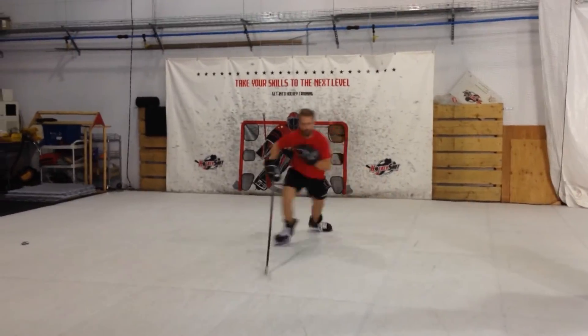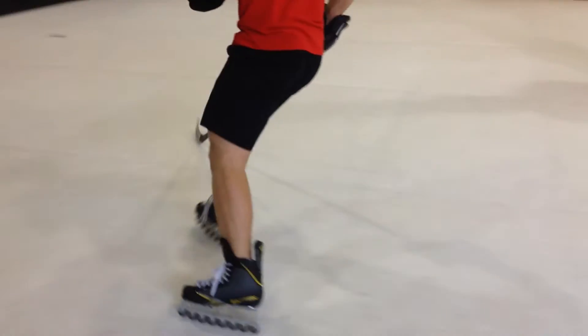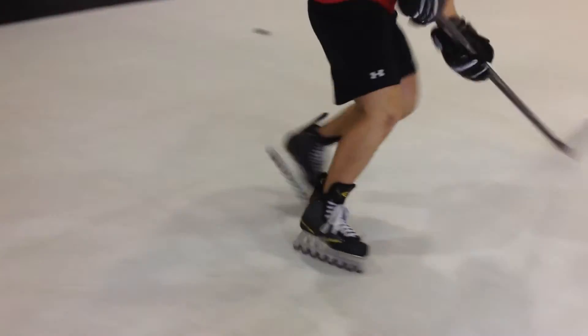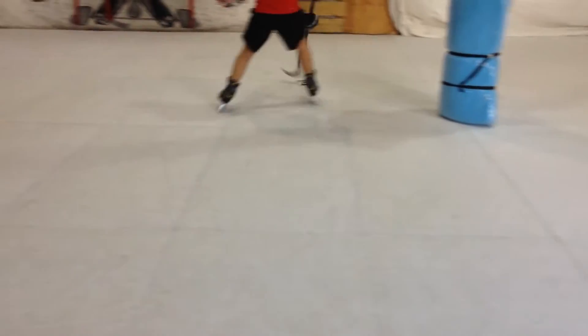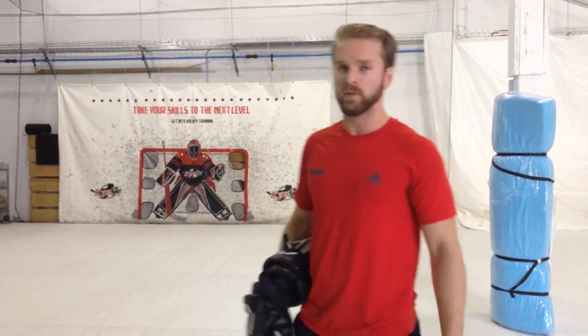I definitely think everyone should have these wheels, these blades, as opposed to regular hockey skates, because I just feel way more comfortable. It's just exactly like the ice. There's not much else I can say — it's a world of difference. Huge difference. From the blade base to the regular skates.